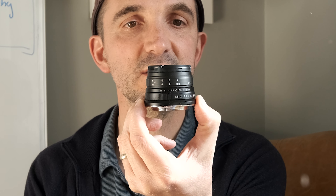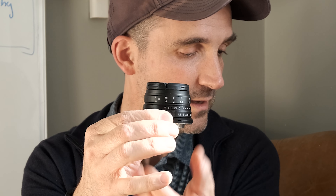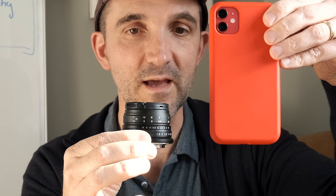Some of you asked to have a closer look, so here it is. This is very small. Let me put my iPhone next to it — look at the difference. It really is tiny.